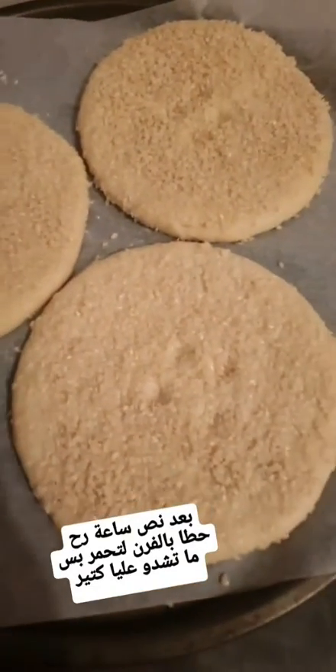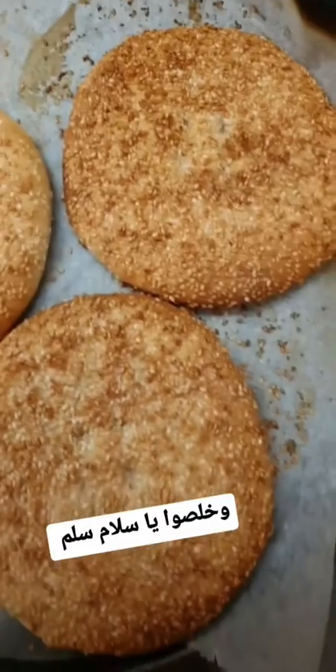After half an hour I'm going to put it in the oven and leave it until it is golden. My kak is done, yay!